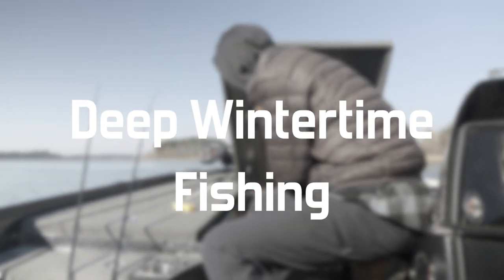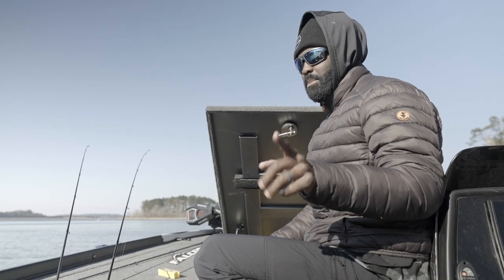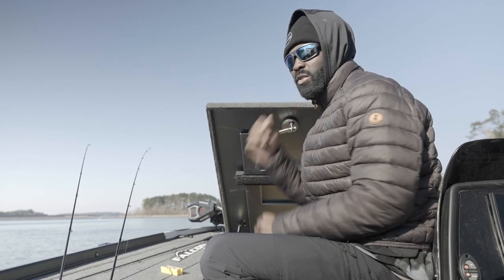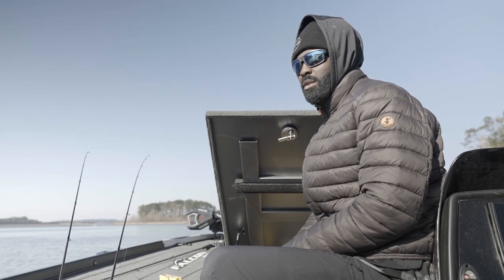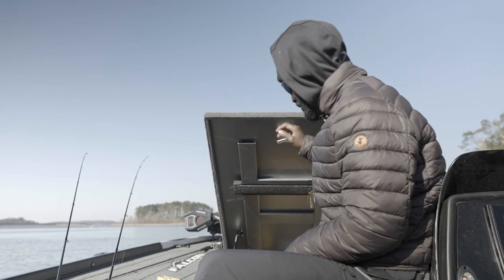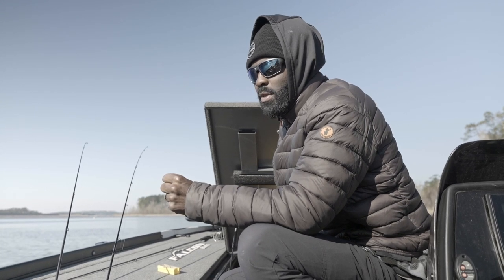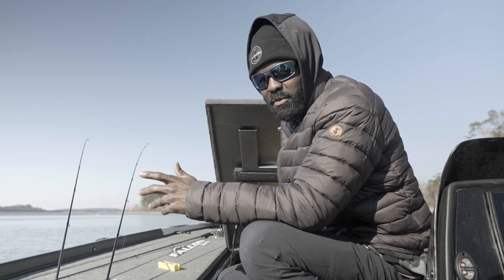Today I want to show you how to catch the deepest bass in your lake. Right now it's winter time, January, and it's a great time to learn how to fish offshore and fish deeper. Obviously fishing deeper is always relative to whatever your body of water is. For me, on the body of water we're fishing today, anything 20 foot and deeper is what I would consider deeper. If you live in Florida it could be 15 foot, it could be 10 foot.